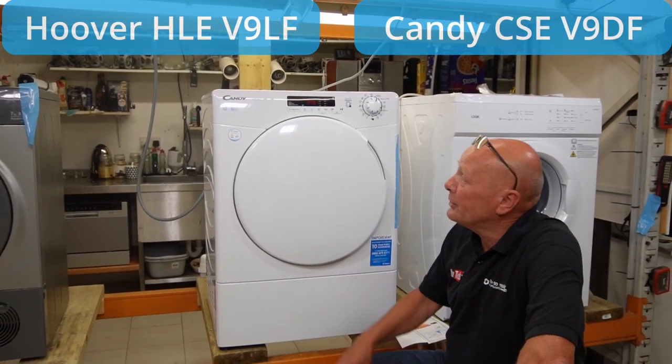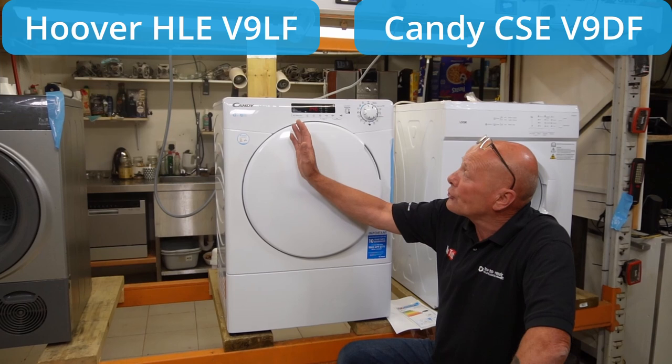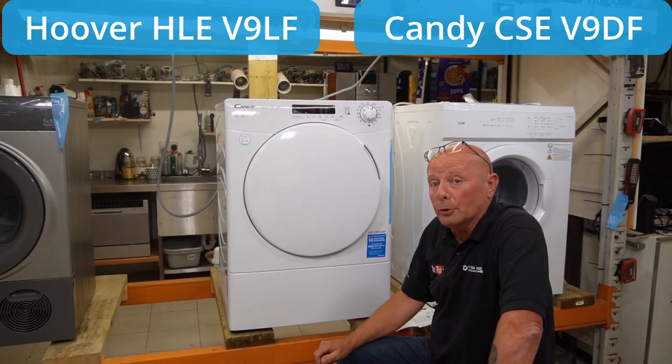Hi, welcome to How to Repair. Today we're looking at the Candy and Hoover made SmartTouch Vented Tumble Dryers.